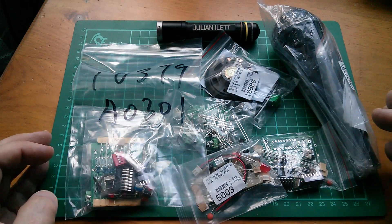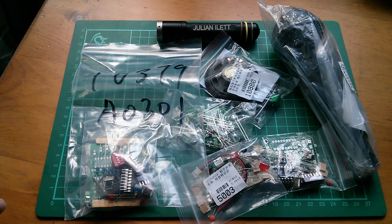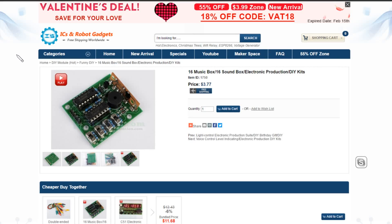Thanks very much icstation.com — they supplied them free of charge. So here we are on icstation.com. The first kit is item number 1750, it's a 16 music box — 16 sound box electronic production DIY kit. 16 sounds selected by these four switches, so 16 different positions of those switches.